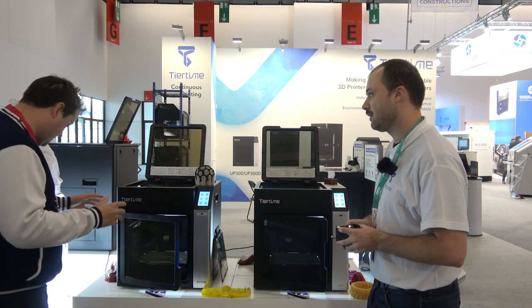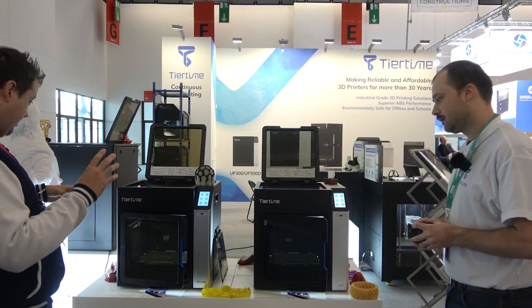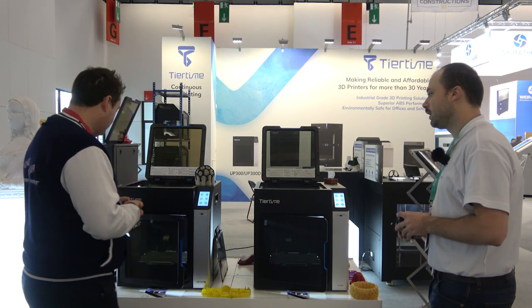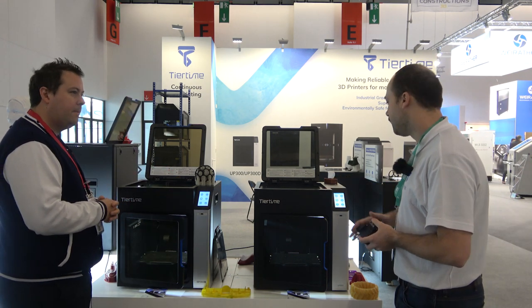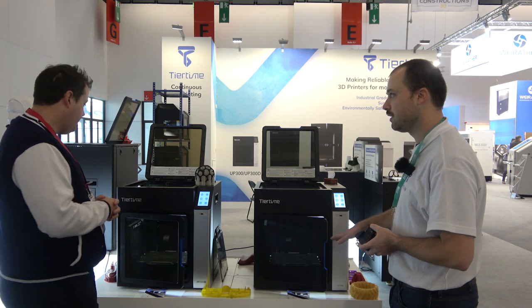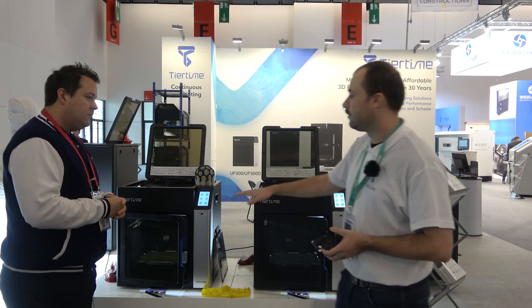These machines have a build volume of 255 by 205 by 225mm. What kind of print temperatures can we go up to? On the single system the maximum bed temperature is 110 degrees and the extruder is 310 degrees. On the dual version you have a filament dryer system inside, and a heated volume too — for ABS it's perfect.